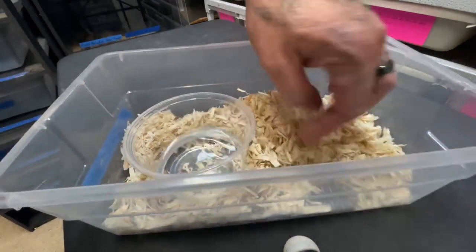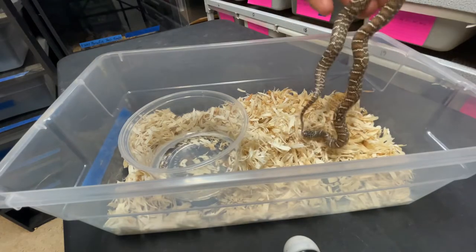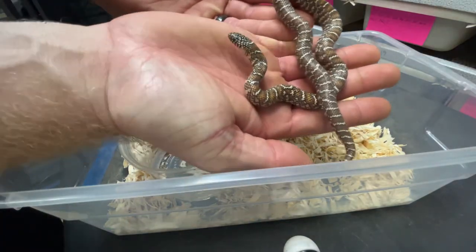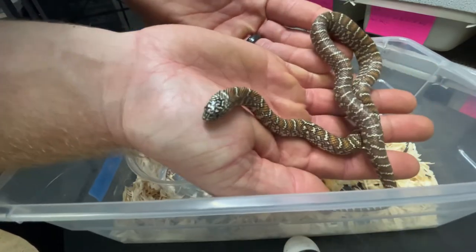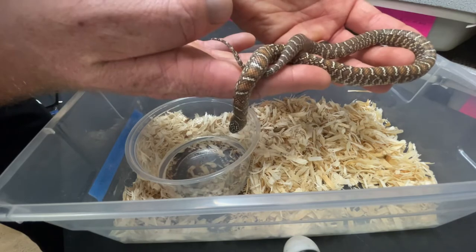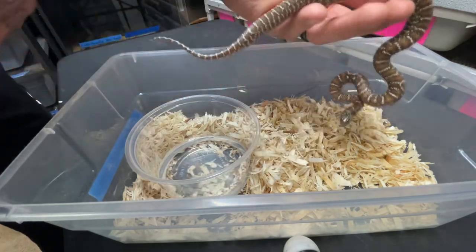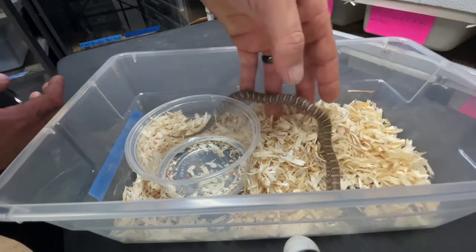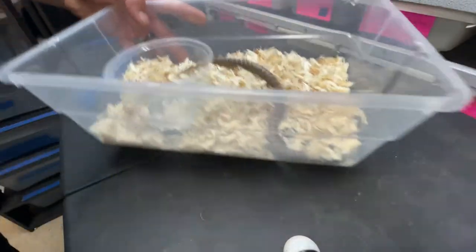There's the last peanut butter triple het. Super cool. That girl's putting on some good size.